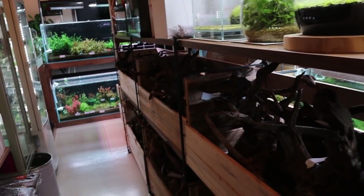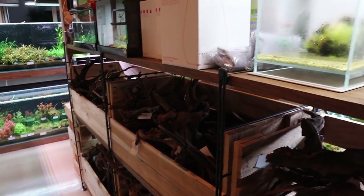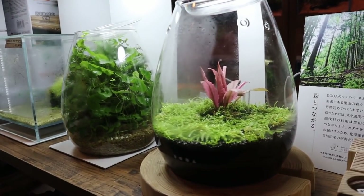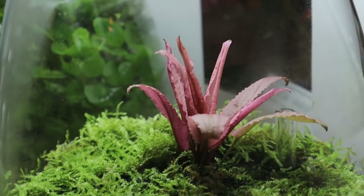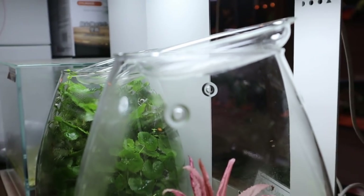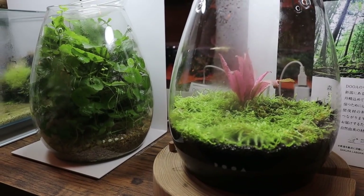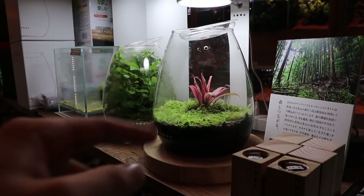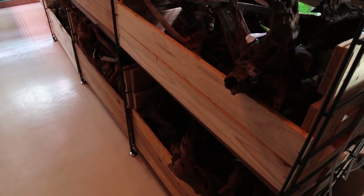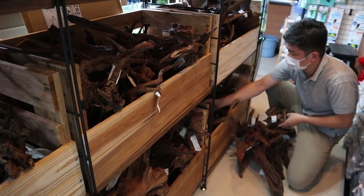This section is one of my favorites because it's filled with hardscape materials. Before that, take a look at this cryptocoryn pink flamingo in a dua shizuku pot — that is super cool. You don't get to see pink flamingo like that often. There's a bunch of driftwood to choose from as well.